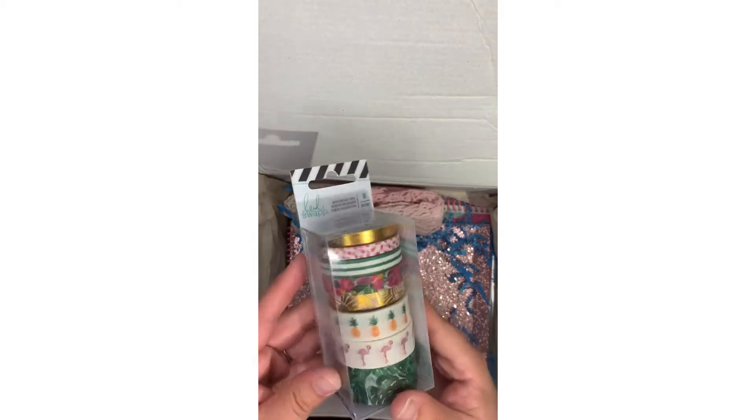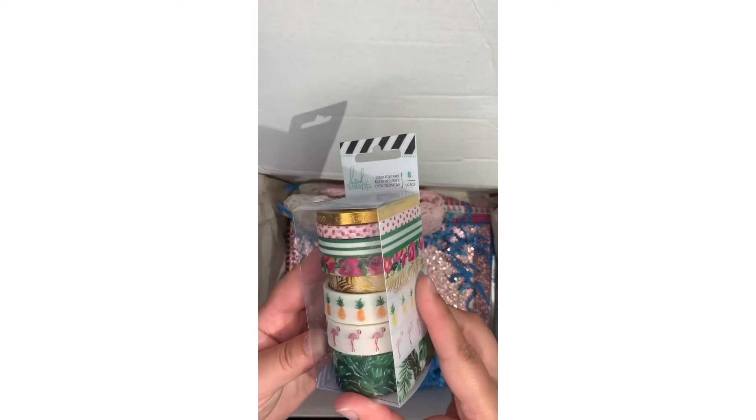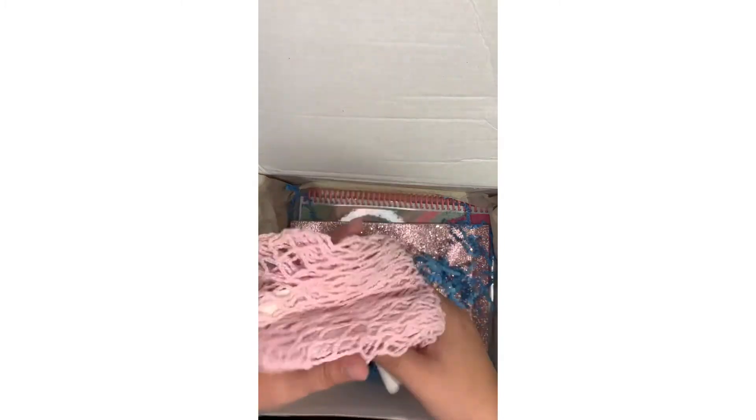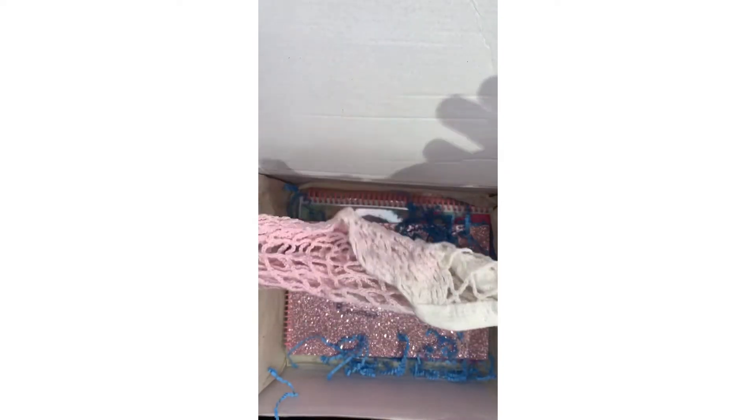This is probably my favorite box she's done. Look at this little tote bag — it's pink and it fades from pink. It's a mesh bag you can take to the beach. Oh, it's adorable!